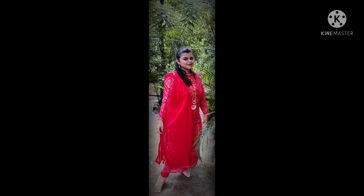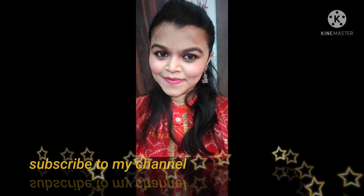I'm done with the makeup and this is the final look. For the outfit, I wore a red churidar and paired it with an oxidized earring.